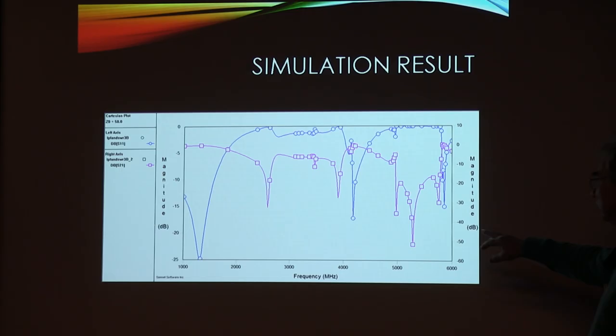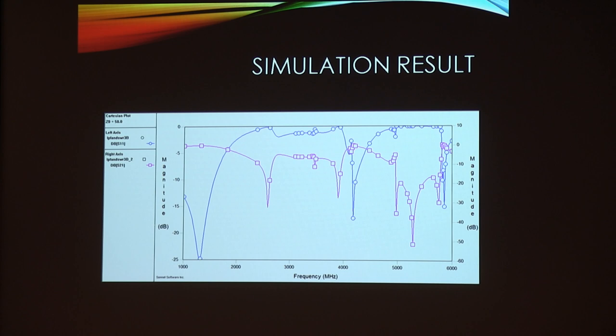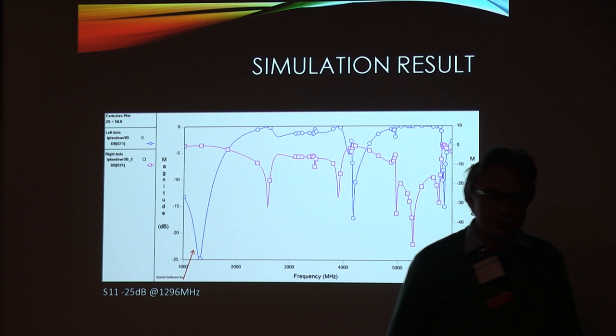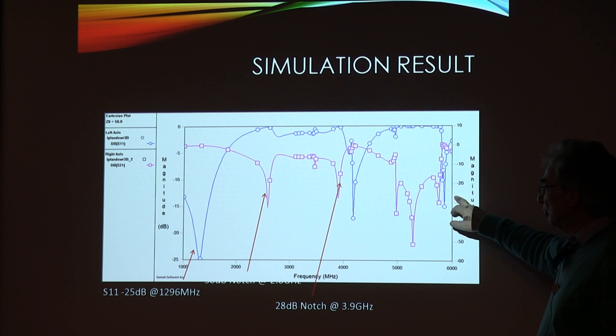In purple is the insertion loss through the filter and in blue is the return loss looking into the filter. At 23cm we have about 25dB of return loss. This first notch is just over 30dB deep at 2.6 GHz. The second notch is not quite so deep - about 28dB at 3.9 GHz, maybe a tad short of what we actually want.